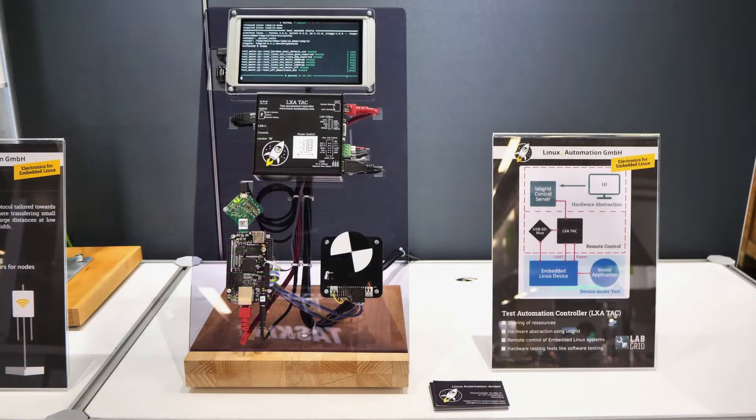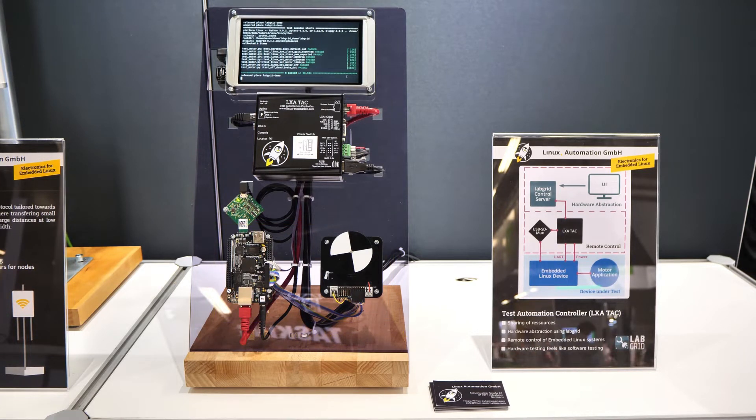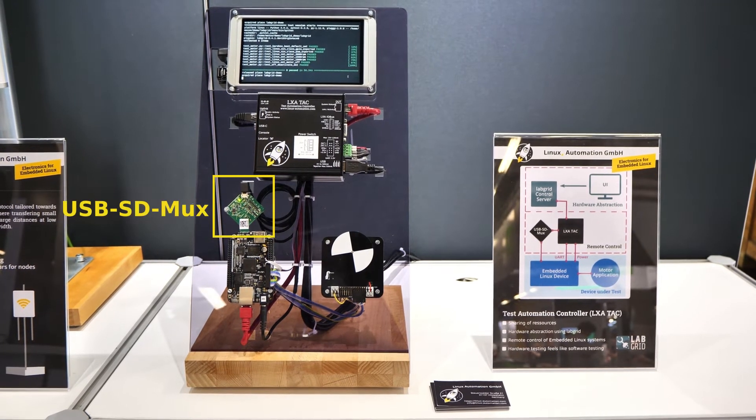In this demonstration, we will run a few tests on the device under test — that is, the BeagleBone with the motor down here. At the beginning of a test run, LabGrid will switch the device off and multiplex the new SD card image to the device under test using the USB SD MUX.